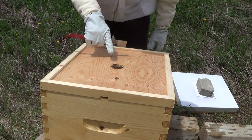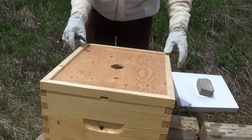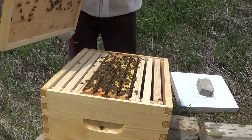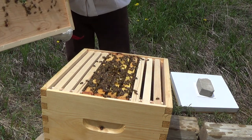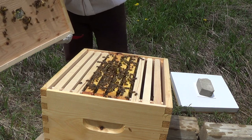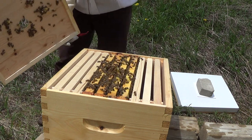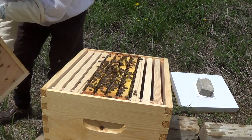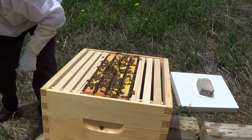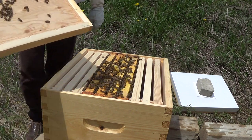I've removed the top cover and the feeder. It's pretty cool — in just two days they've already built up comb right through the opening of the inner cover. We'll remove all this burr comb just to make sure they don't stick it too much. Have a look at all the burr comb they've set up here already.